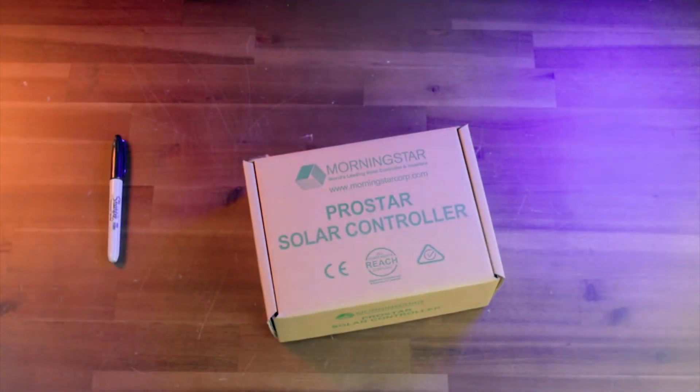In this video we're going to be showing you guys what comes inside the box if you buy the ProStar Charge Controller from Morningstar from our website.